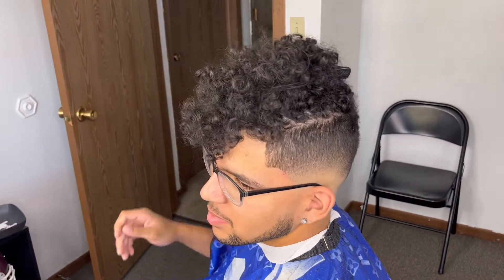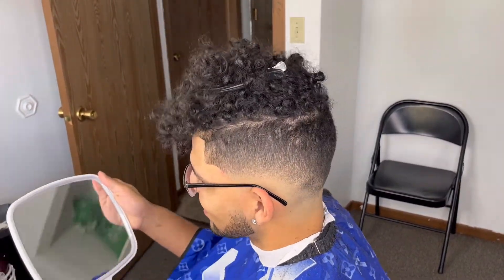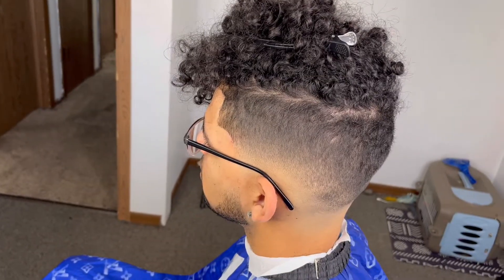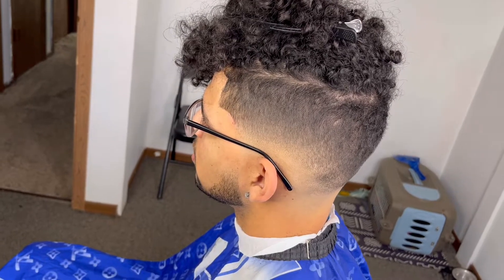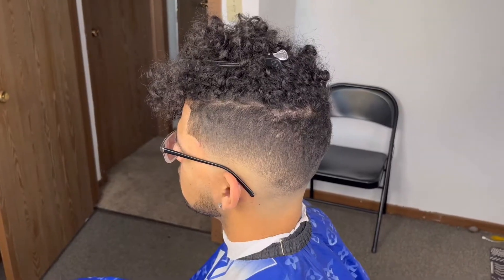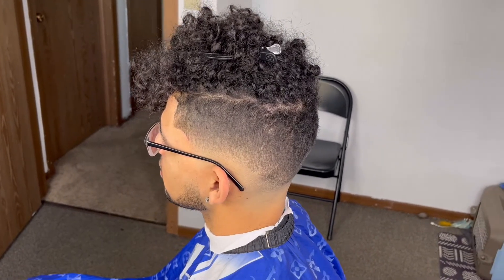That being said, YouTube, this is the cut — every time my man comes in I get him laced up. My name is the Last Backyard again, or Backyard Blends. Hope you guys liked this video, stay tuned for more, follow me on Instagram at the Last Backyard Again, and yeah — like, subscribe, and peace.